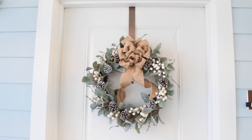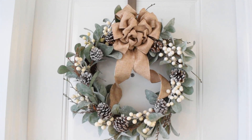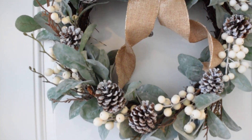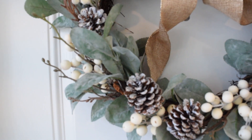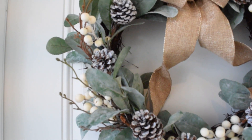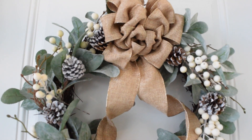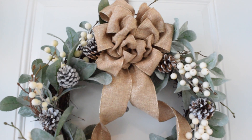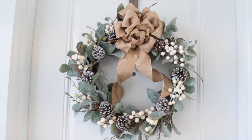On my front door, I have this wreath from Joann's. If you saw my fall decorate with me, I mentioned that I keep this wreath up year round and just switch it up with some of the elements to go along with the season. For fall, I had these white velvet pumpkins. I took those off for winter and replaced them with these pine cones that I painted with acrylic paint, and I made this bow for it. I loved how this bow turned out — the burlap and hint of gold is just perfect.